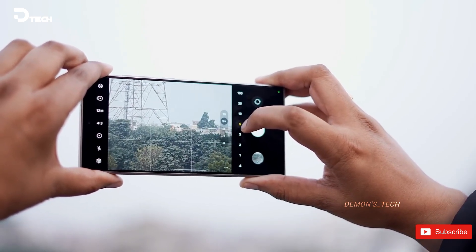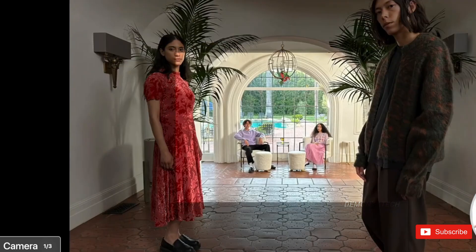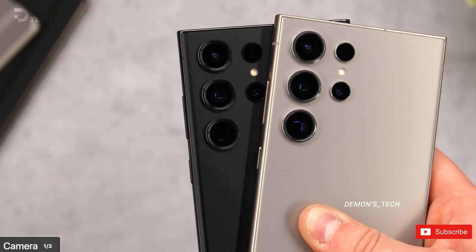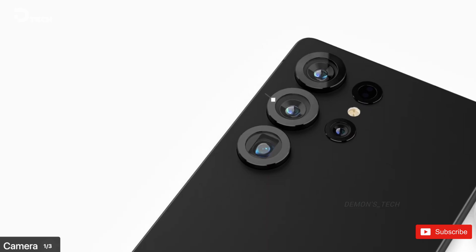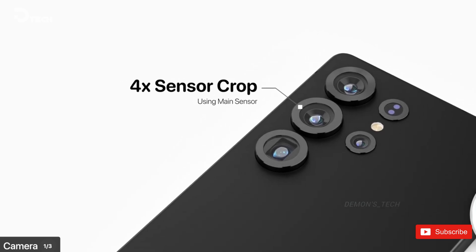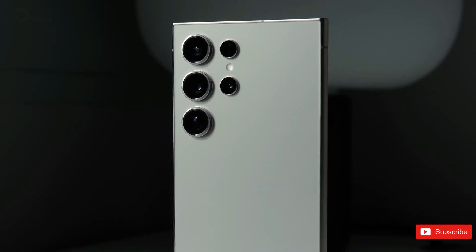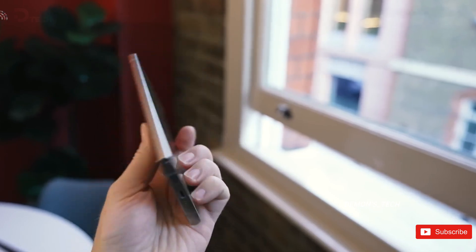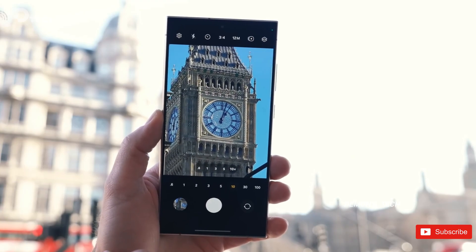Second, this sensor could bring 4x in-sensor zoom. This would be way better than digital zoom because you're using a real portion of the sensor to capture the image at full resolution — basically like having a 4x optical zoom module built into the main camera. The S24 Ultra only had a 2x crop zoom, so this would be a huge step up. Third, the larger sensor will give us better depth of field, which means portrait shots will look even more natural, and in some cases you might not even need portrait mode to get that blurred background effect.